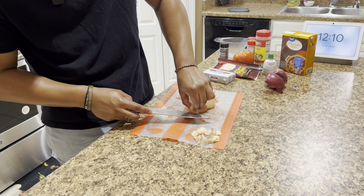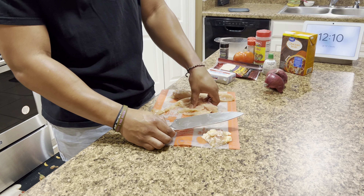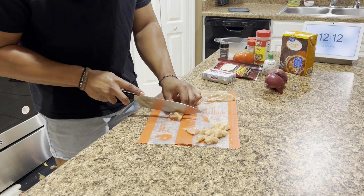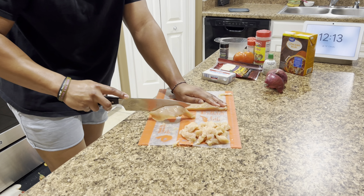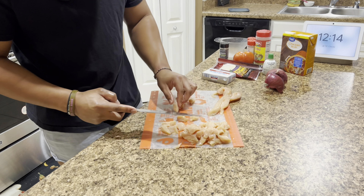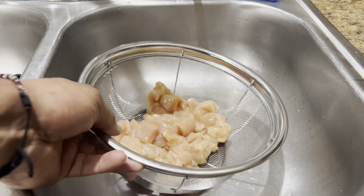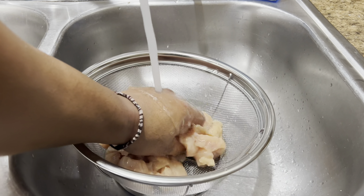Once you cut off all the fat, you want to fillet it — so cut it in half. Then, in order to replicate the Chipotle chicken, you want to cut really small pieces. We'll cut it in strips first to make it a little bit easier. Before we season everything, I like to wash and dry my chicken — put it in a strainer and just rinse it off.